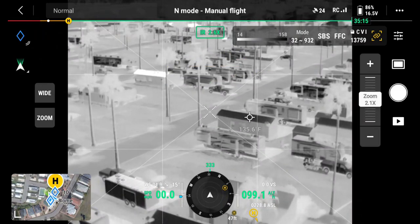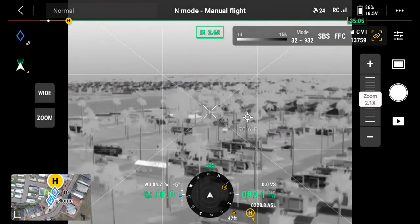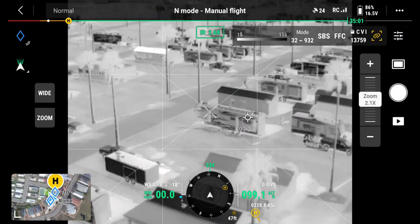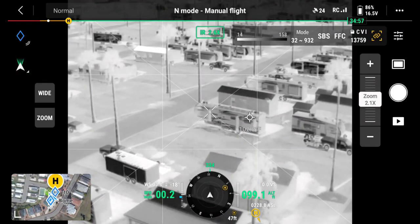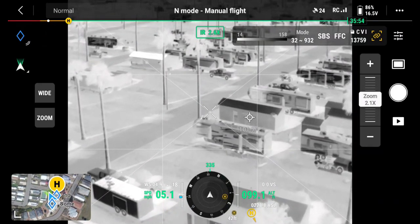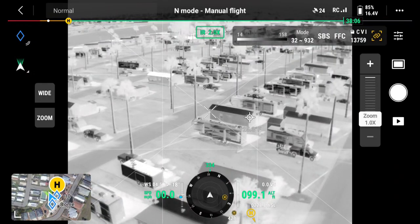There — 135.3 degrees on that roof. Shingles get that hot. Now we're going to go ahead and fly over the park — let me zoom back, here we go.